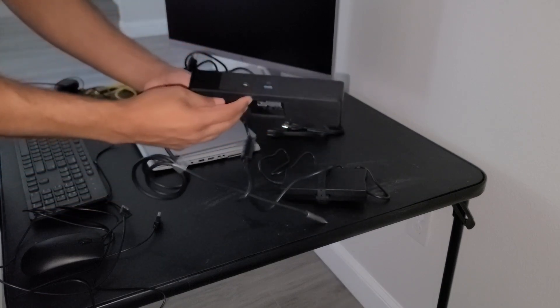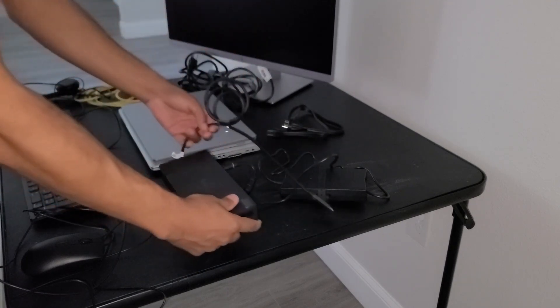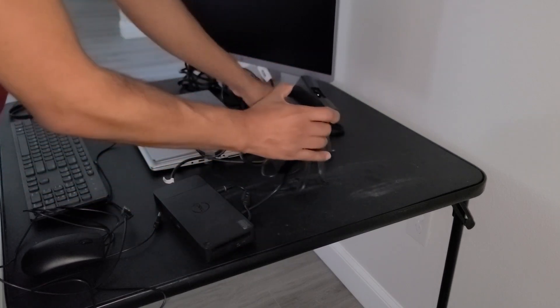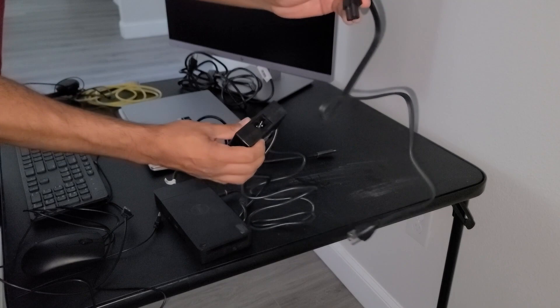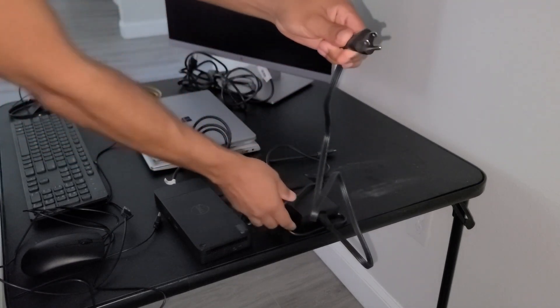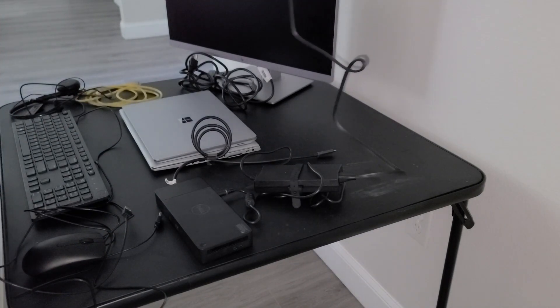On the front we have an additional USB port and a USB-C port. We've connected the brick to the docking station — now we're going to connect the power cable to the other end of the brick, and then the power cable to our power source. I'm going to connect mine to my outlet on the wall.